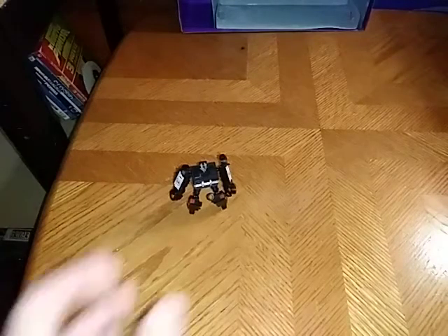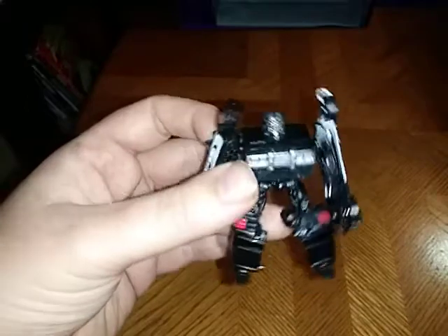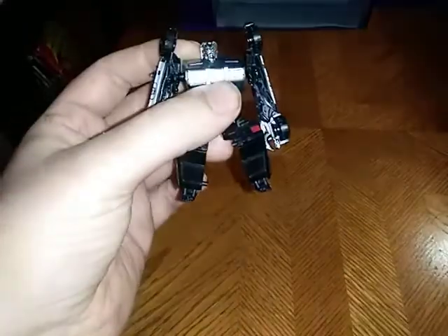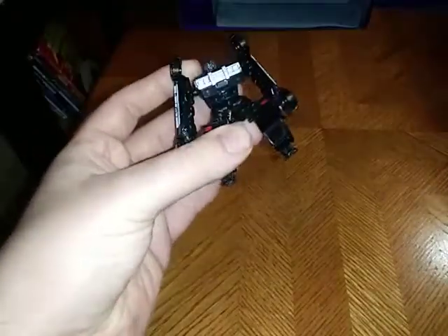You're probably wondering where I got this. Well, I got this off Amazon for six bucks — not bad for a little Legends class figure, if I do say so myself.